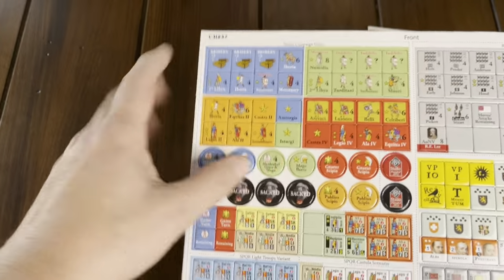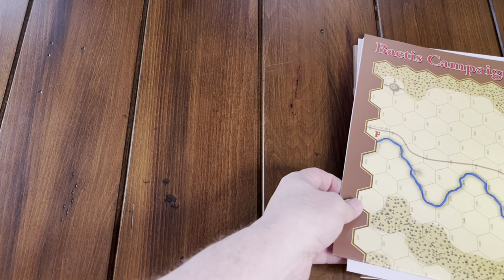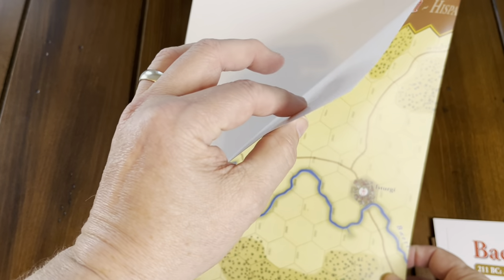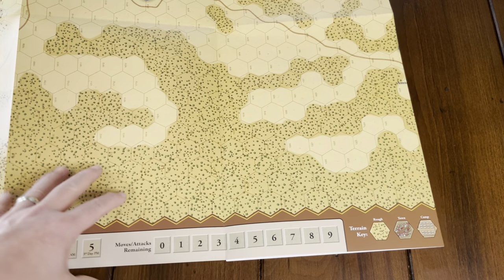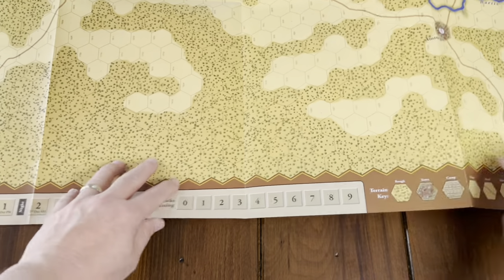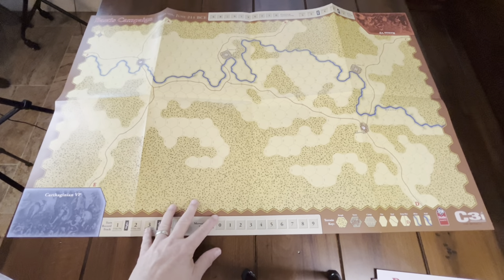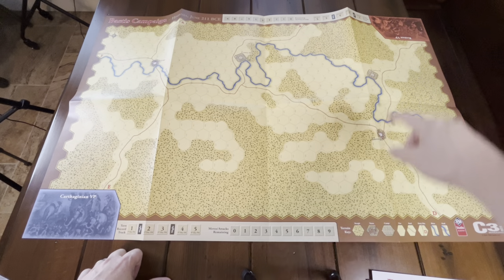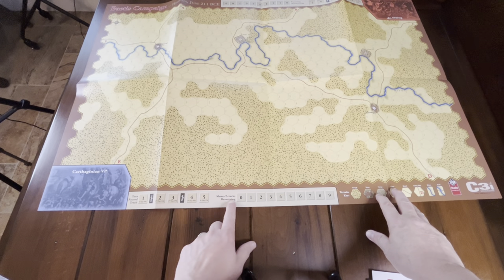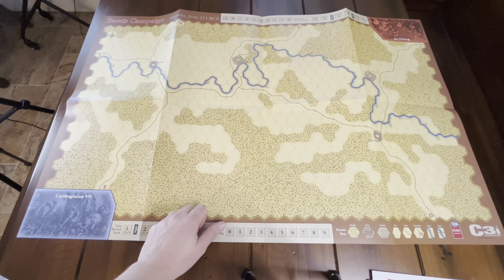Here are the counters for the Betis Campaign, and they are double-sided as you can see. Then you have the paper map, which is good thickness for a paper map with nice graphics. There is the map: you've got a Carthaginian victory point box, a Roman victory point box, a turn track, attack moves remaining, a terrain key, and some nicely done terrain on the map.